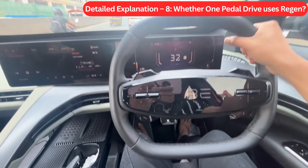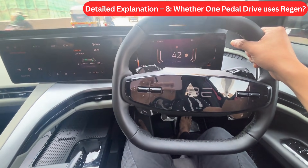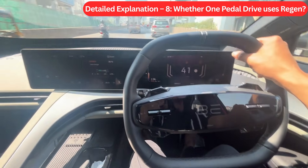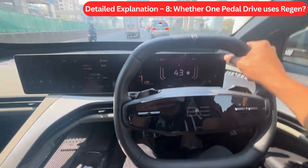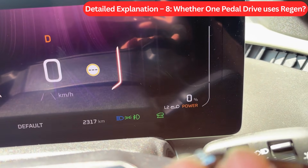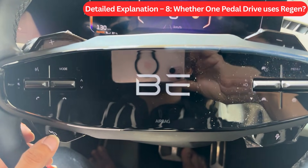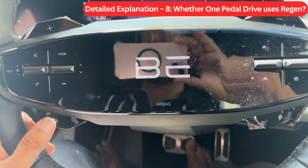Detail Explanation 8: Whether One Pedal Drive uses regen. The answer is yes — One Pedal Drive uses L3 regen. We can see the regen level is L3. If we reduce the regen level to L1 and press the One Pedal Drive switch, One Pedal Drive mode turns on, and pressing the switch again turns it off — and you can see L3 is displayed again.